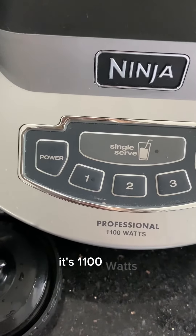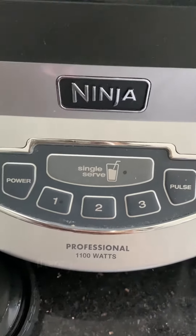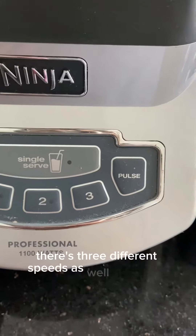It's 1100 watts. There is a single serve option and then if you're using the pitcher, there are three different speeds as well as a pulse.